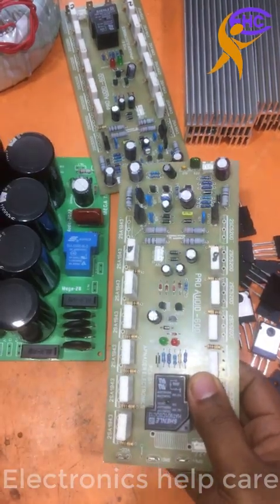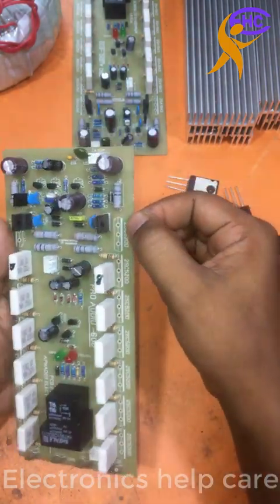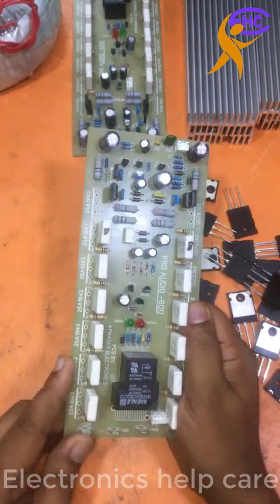This is the transistor amplifier circuit board. This is the mono circuit board. This side is the positive transistor 2SC5200, and this one is the negative transistor 2SA1943.